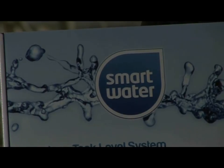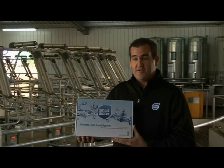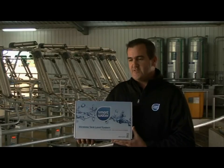In summary, Smart Water is a complete wireless water management system. It is economically priced at only $489 and is very simple to install.